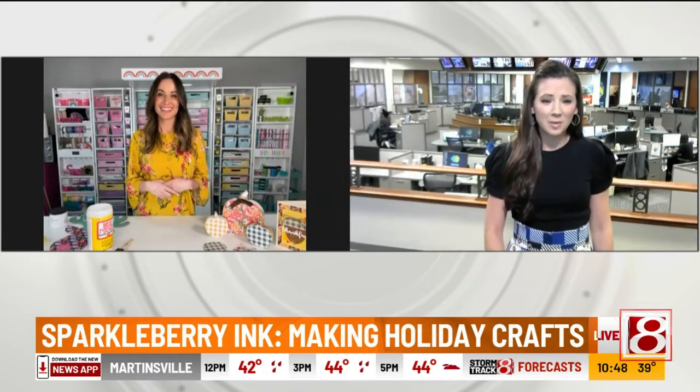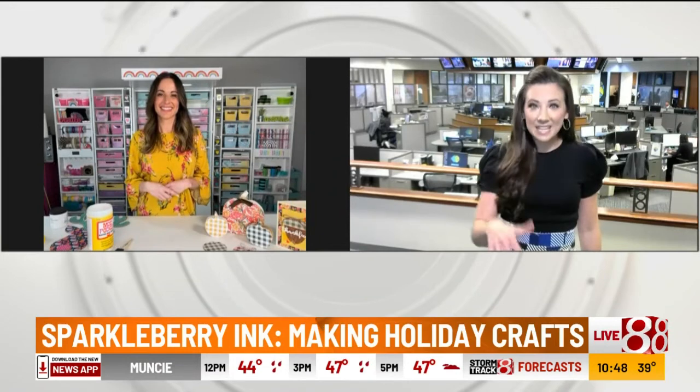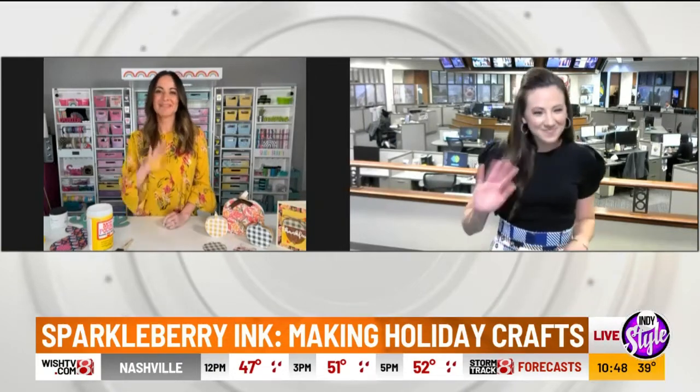Definitely join us every Thursday on Talk Shop Live! We'll put all your social media on our website, indystyle.tv. What great ideas — as gifts or just décor for your home this holiday season. Thank you so much for joining us; this has been a lot of fun. I appreciate it. Thank you, bye!